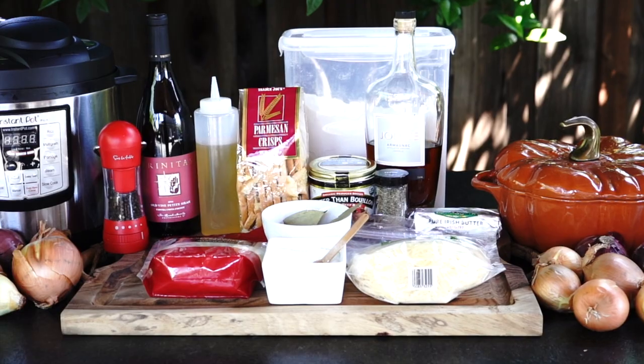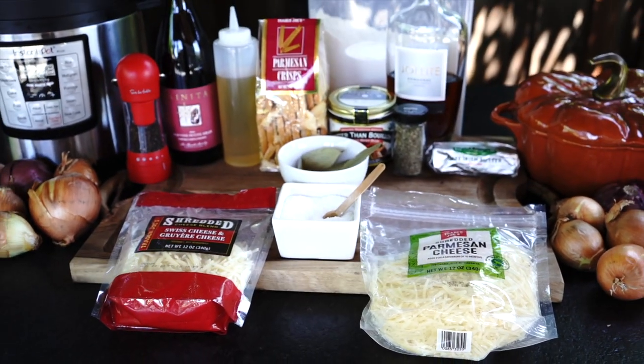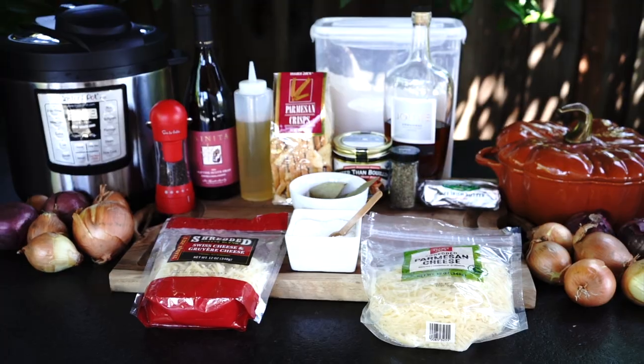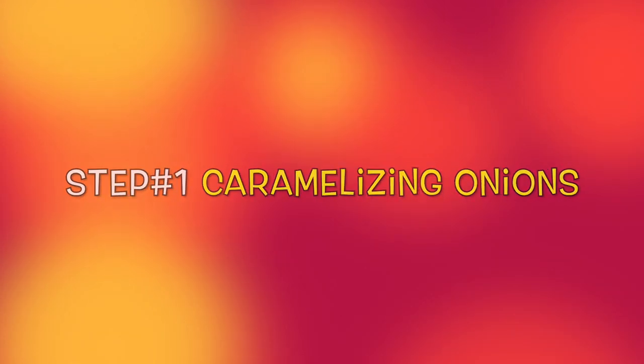Onion soup is the ultimate comfort food for any time of the year. You can find the list of ingredients in the description of this video. As you can see I have all the necessary ingredients here for the pressure cooker and Dutch oven. Step number 1: Caramelizing onions.